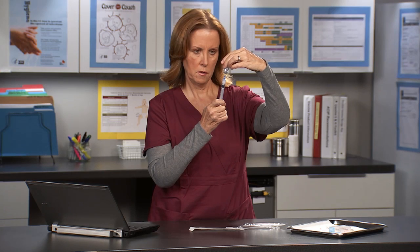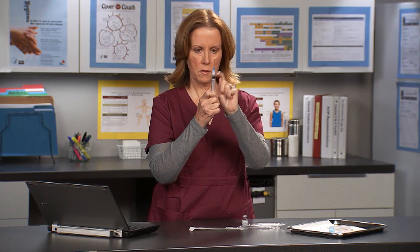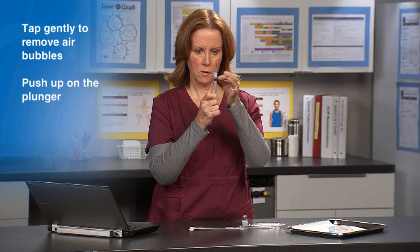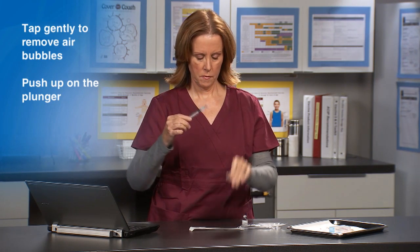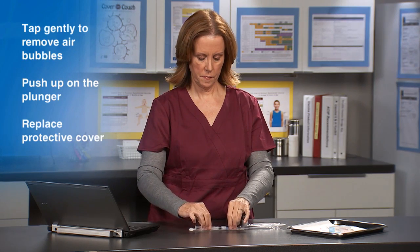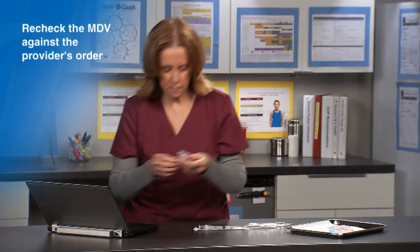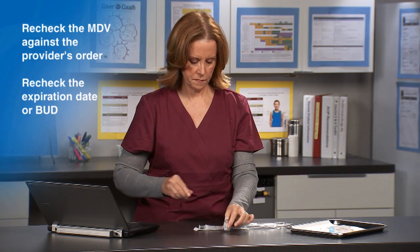Remove the vial from the needle and return the vial to the counter. To release any air bubbles, tap gently on the barrel of the syringe and then push up on the plunger, being careful not to expel the vaccine. Now recap the needle by replacing the protective cover. Recheck the multi-dose vial against the provider's order and recheck the expiration or beyond-use date if present.